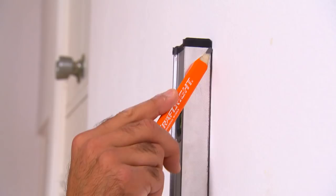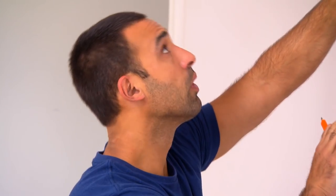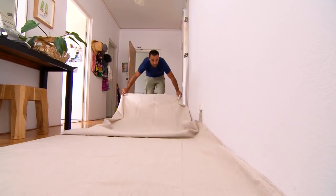For this wall I need four and a half lengths. Wherever you decide to start, it's vital to mark a vertical line so your paper goes up straight. Just like painting, you also need to remove any power point covers and protect the floor.